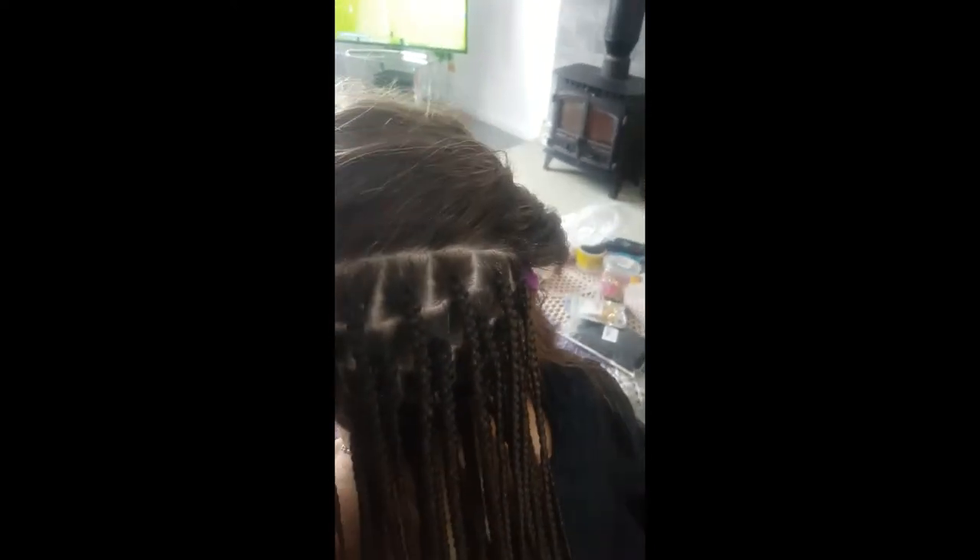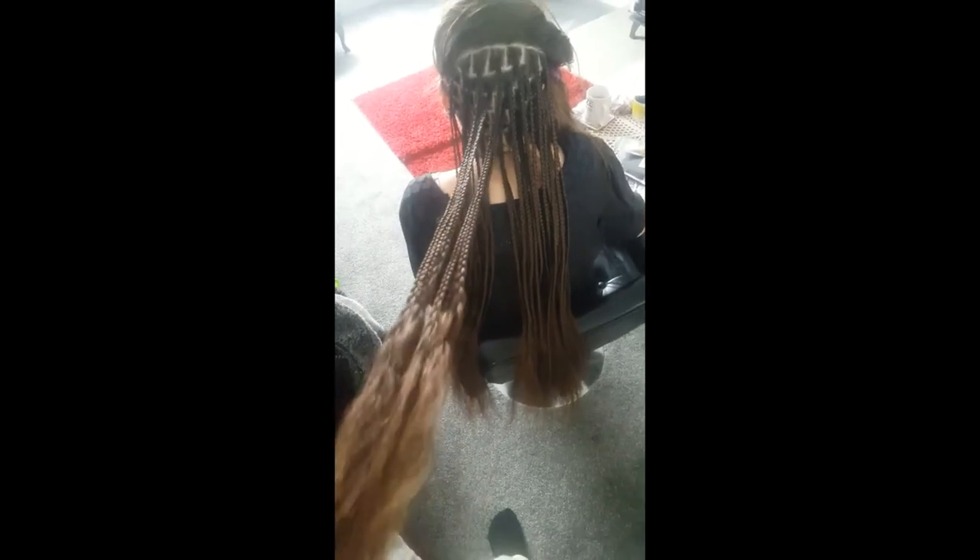This is actually her hair guys, can you see this? It's like 60 inches. So we've just done our box braid half and half, as you can see. We're going to put some cornrows in front, but I will show you when we've done that. This is her own hair — look at the length, how beautiful! Nice and healthy.